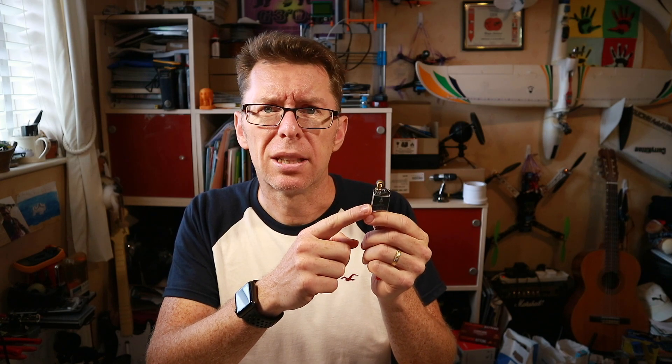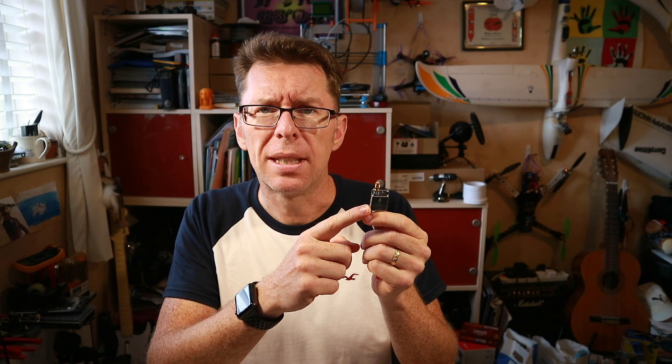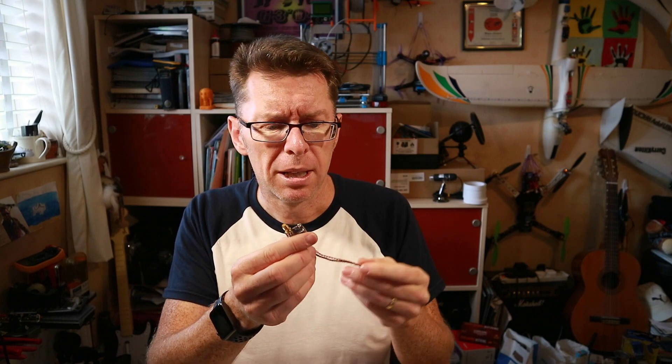What is Smart Audio? Well most of you probably know — developed by Team Blacksheep — it allows you to basically control your VTX from the OSD on your flight controller. You plumb it into one of the UARTs and you should be able to change channel.